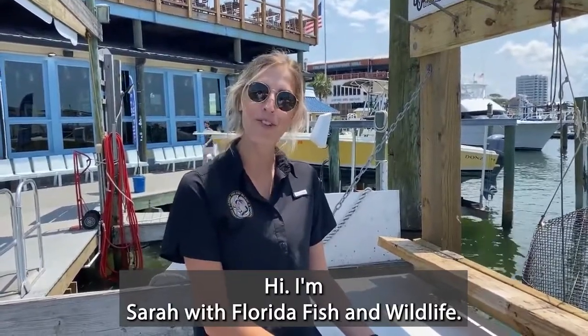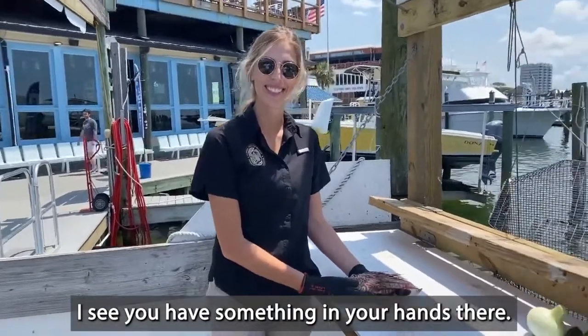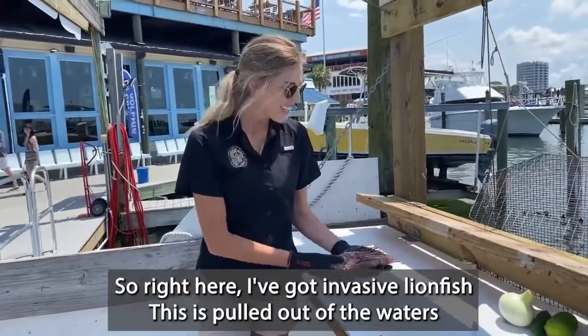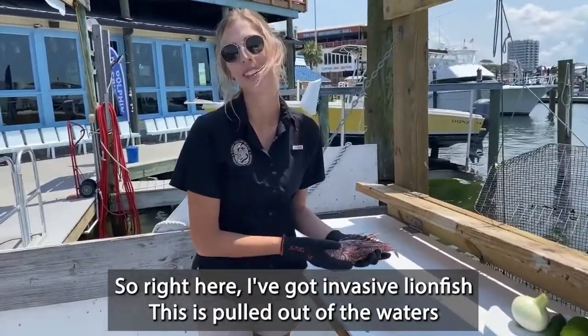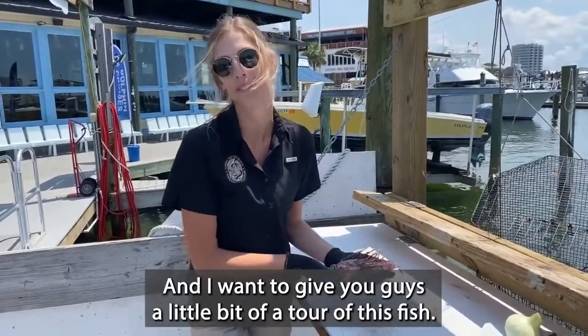Hey, I'm Sarah with Florida Fish and Wildlife. Hey Sarah, I see you have something in your hands there. What have you got? So right here I've got an invasive lionfish. This was pulled out of the waters of Destin, Florida just this morning, and I want to give you guys a little bit of a tour of this fish.